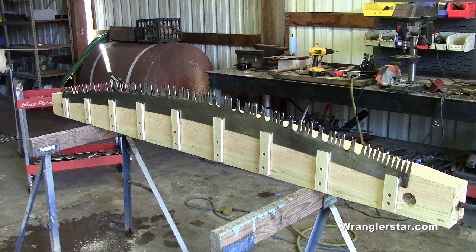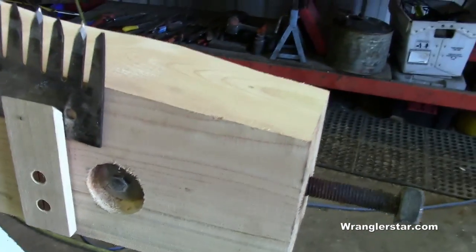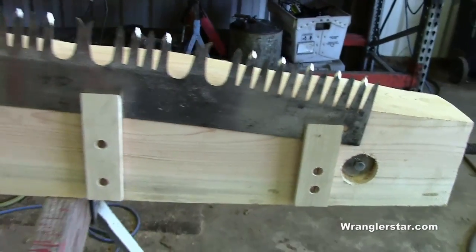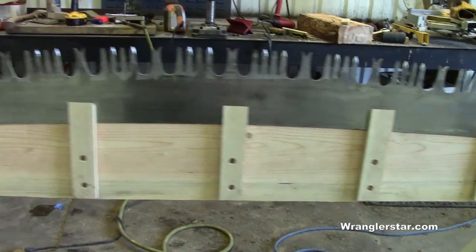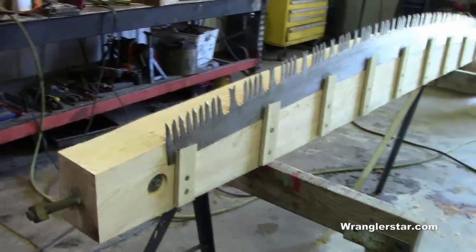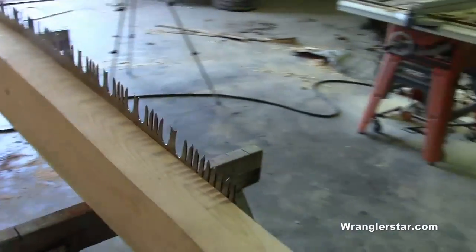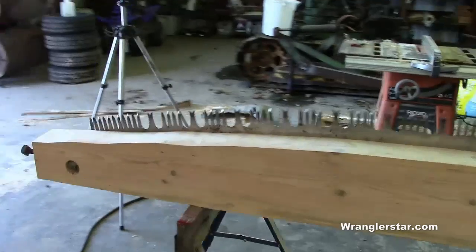Turned out super. Got a great big nice five-eighths all-thread on there, kept so it won't pull out. Hickory hardwood strips shimmed out to accommodate the saw — they're closer here, further there. We'll talk about tapered saws in another video. But very nice — it's going to be a real joy to work on. It has a nice organic feel.